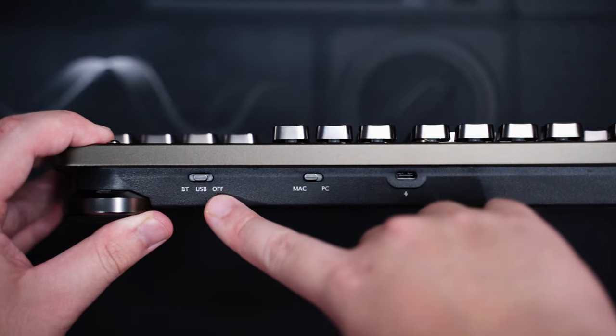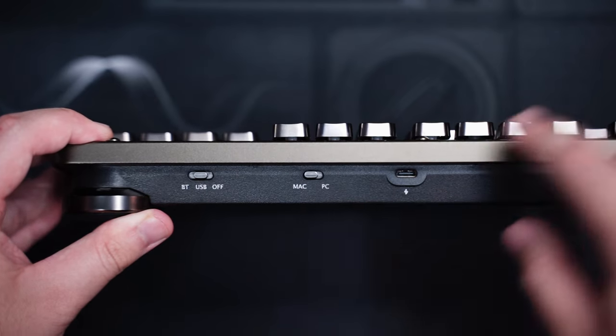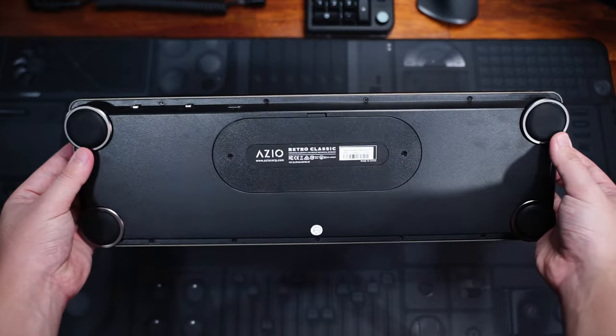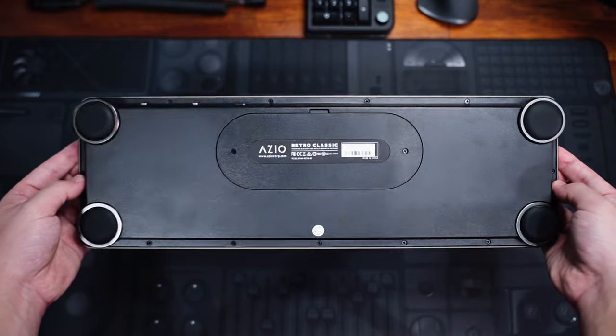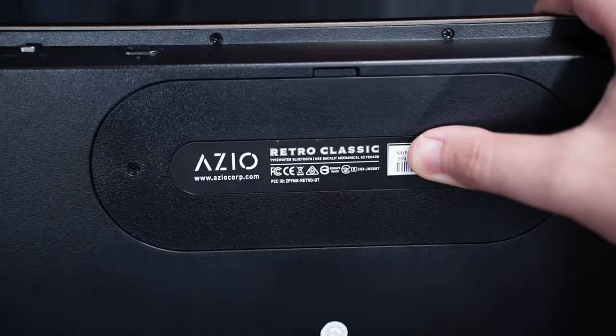You just get the Bluetooth, USB and on-off switch, Mac and PC toggle switch, and the Type-C port on the right side. On the bottom, there are four rubber feet and the name and brand of the keyboard in the middle.